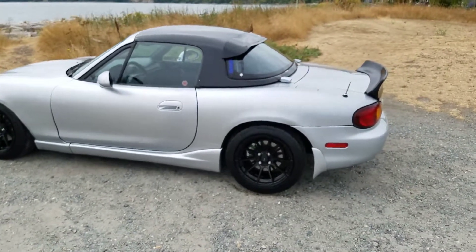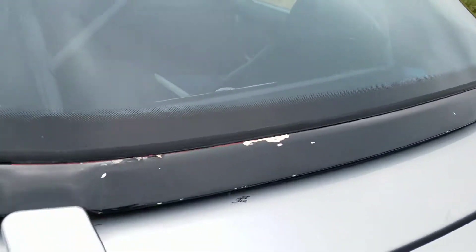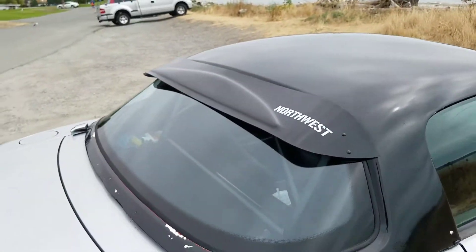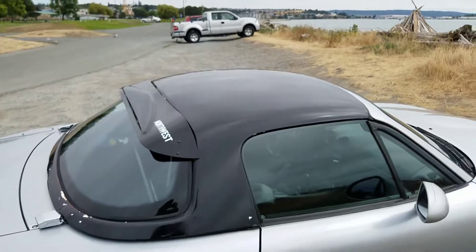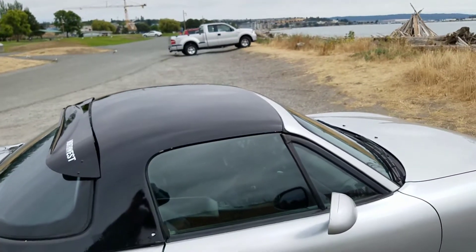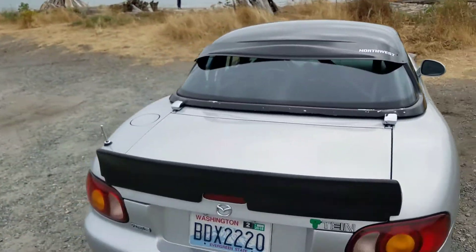I'm debating whether to do that with this one too, especially since it has some issues. There's paint chipping here, and right here there are chunks missing. So I might sand it down and fill that in with some resin or fiberglass patches, sand it all smooth and make it look good again, or just wrap it in vinyl. But this is it - I think it's looking pretty good.